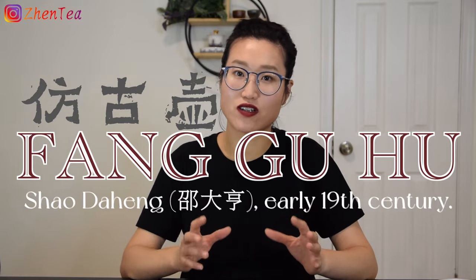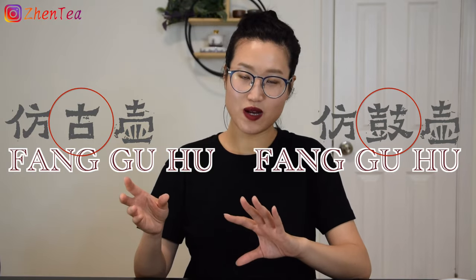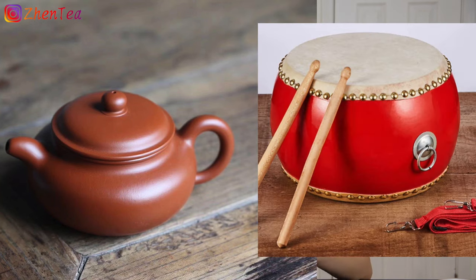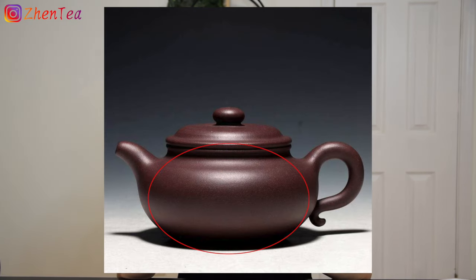Another popular shape is called Fang Gu Hu. This shape was first created by Shao Da Hen in the early 19th century. Fang Gu Hu was originally named after a drum — it mimics a drum. The body is round and flattened, similar to a drum, it has a raised neck, and the knob is also flattened. Overall this teapot looks very weighty but not clunky.